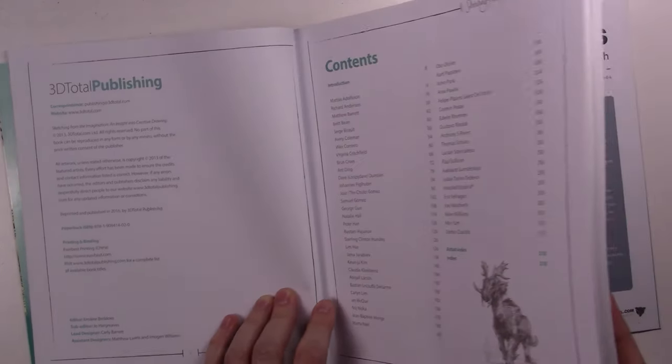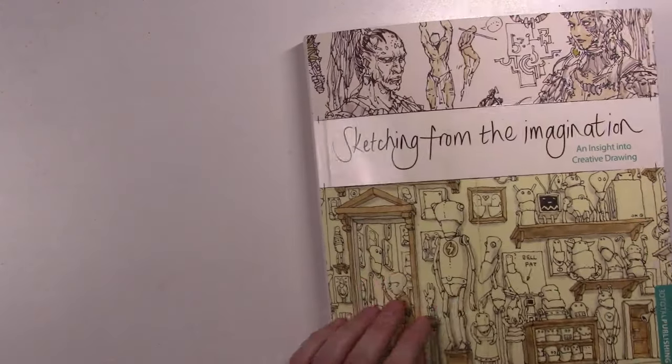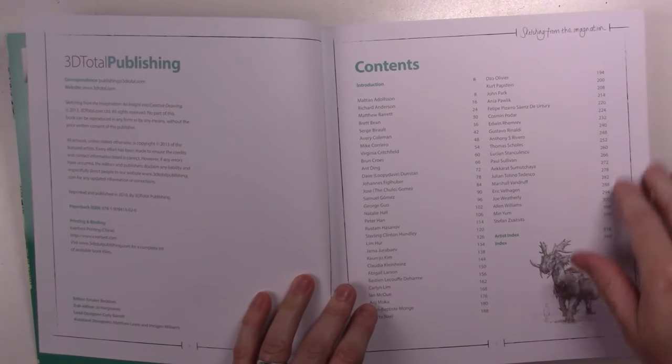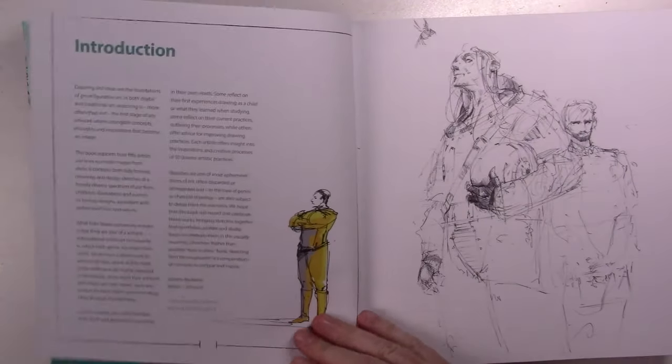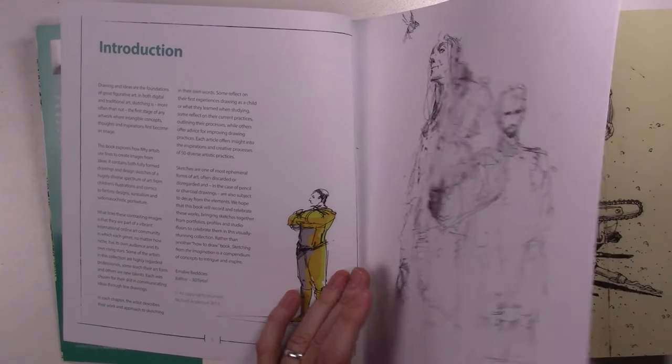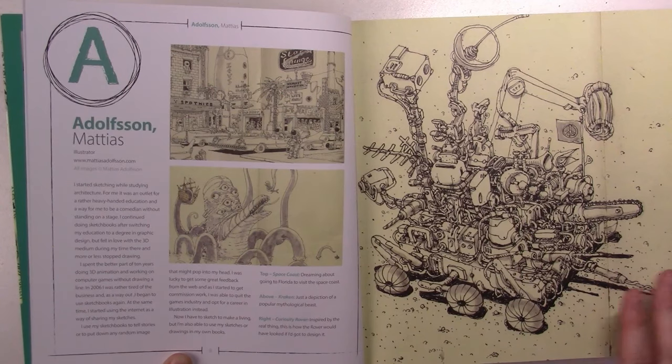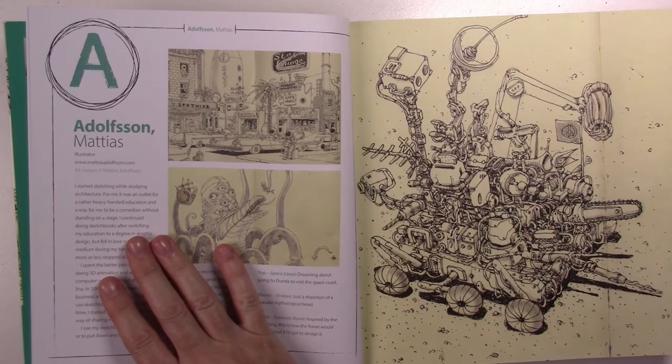It's a very generous book — 325 pages — and it has a very simple but effective design. It's nice and neat, and each artist has several pages, about 6 pages each, where first they talk about their background.